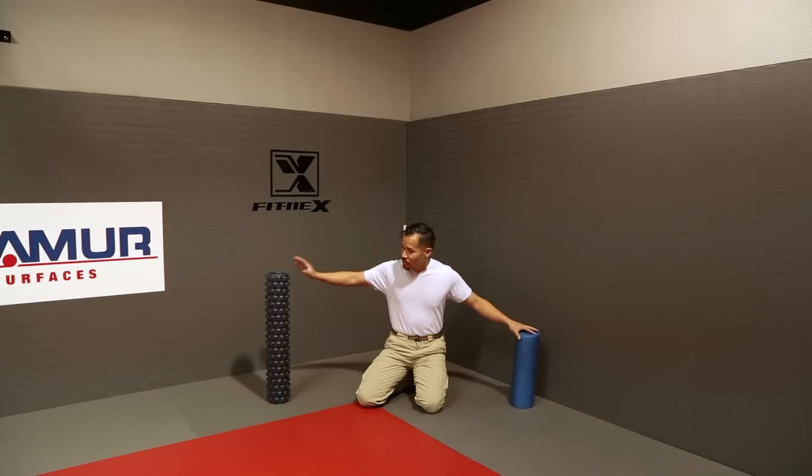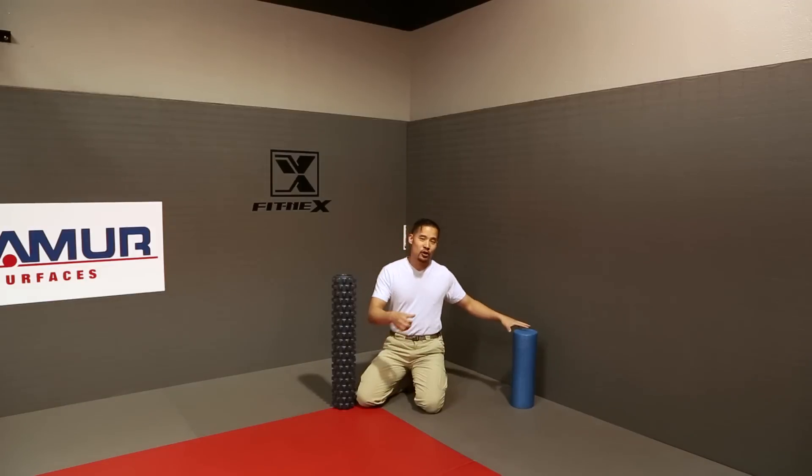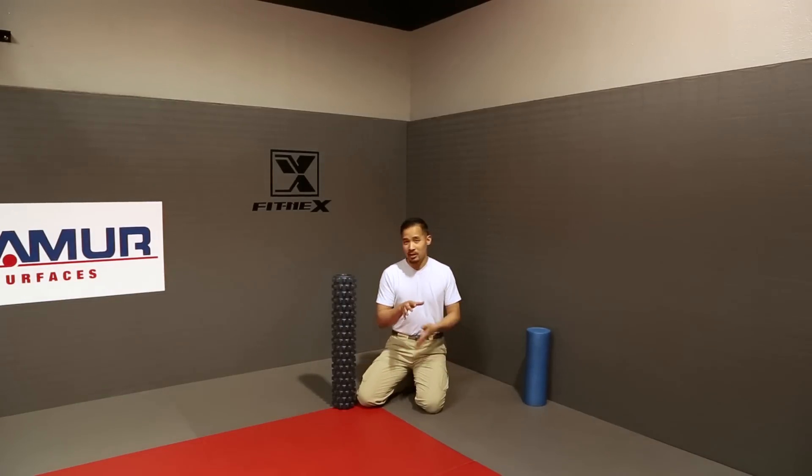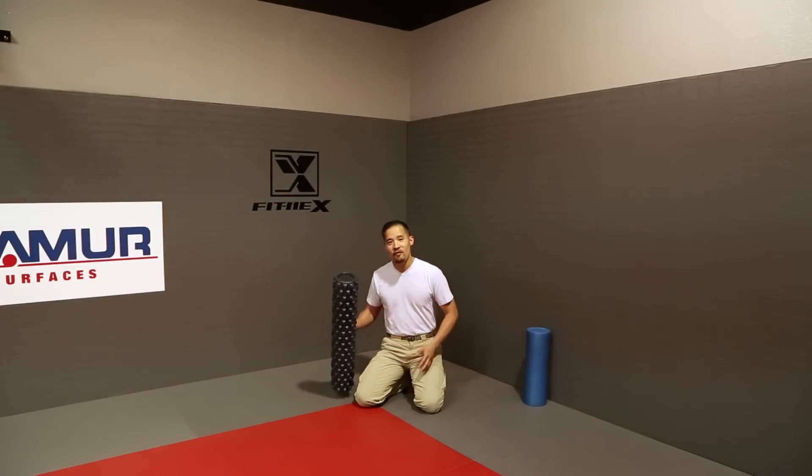This happens to be my favorite roller. This is a textured roller called the Rumble Roller. The little nubs you see are kind of like the same size as thumbs. So for giving you a little bit more myofascial release or deep tissue work in the tighter muscles and trigger points, this is a very valuable tool.